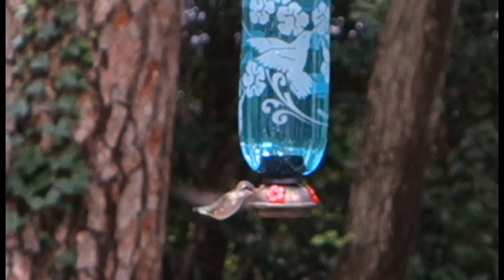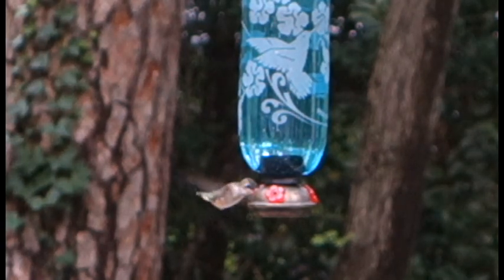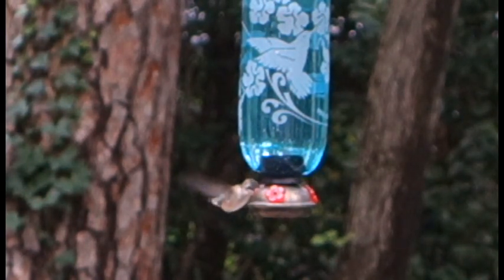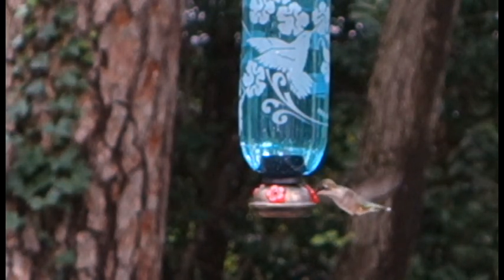Here's a second video of a hummingbird at that feeder. You can zoom a little bit further in with movie mode than you can with still mode. Here I switched to the view of a different hummingbird feeder right near the other one. I got a slightly better sequence — video of the hummingbird feeding at different areas on the same bird feeder.